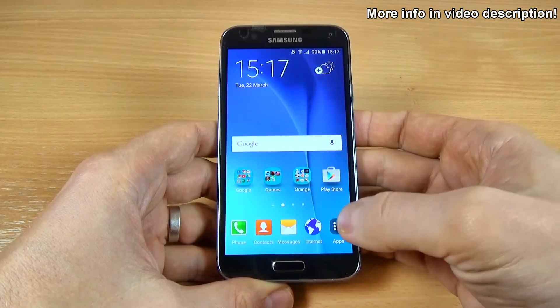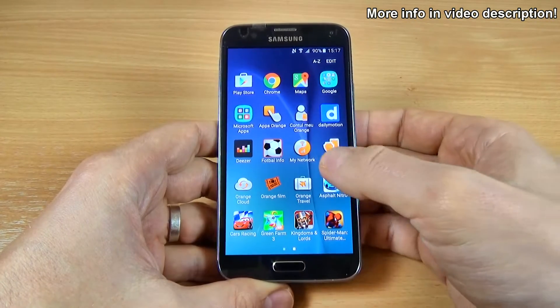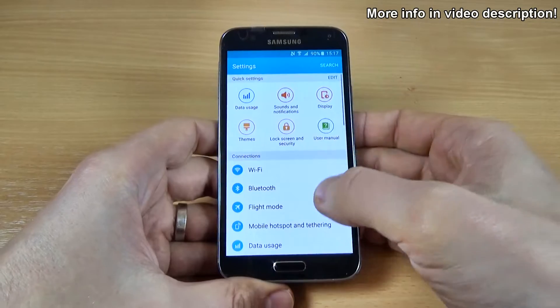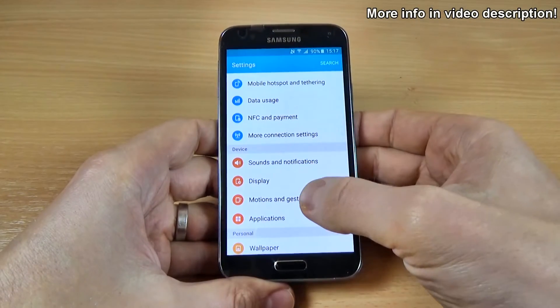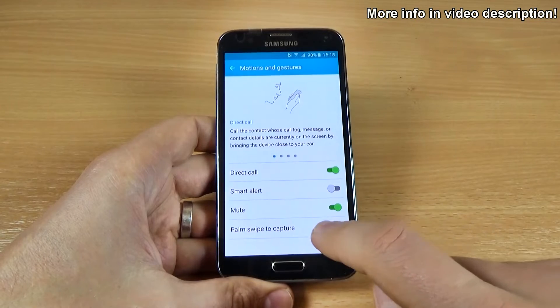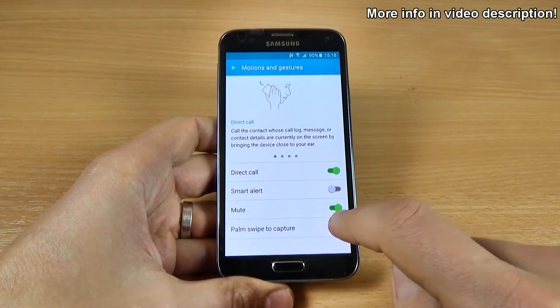The other way is to go to Apps and go to Settings. And we have here Motion and Gestures. Just click on this and enable Palm Swipe to Capture.